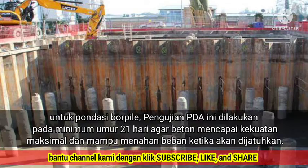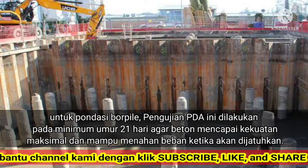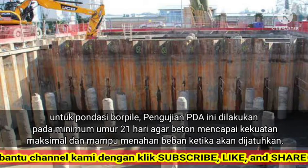For bore pile foundations, this PDA test is carried out at a minimum age of 21 days so that the concrete reaches maximum strength and is able to withstand the load when it is dropped.